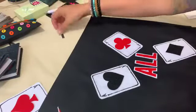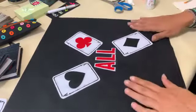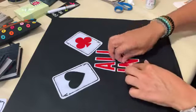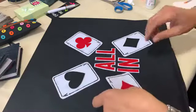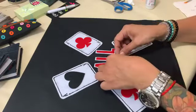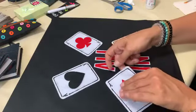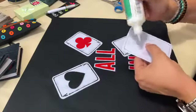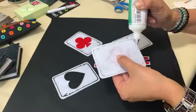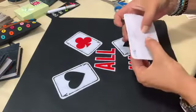Now we just need to finish our project. We will add these two letters underneath the 'ALL' near the cards. We do it the same way as previously — simply add the glue to the back side of our patterns and letters, going around the edges and spreading it with a brush.